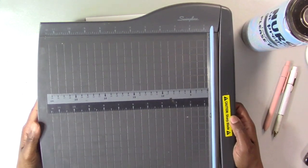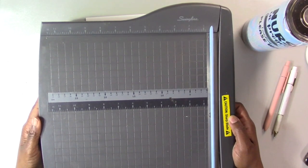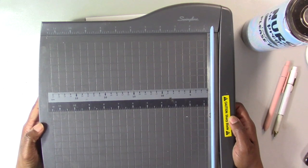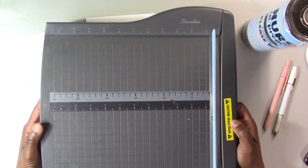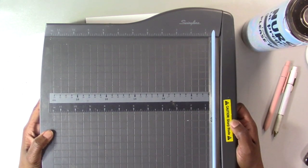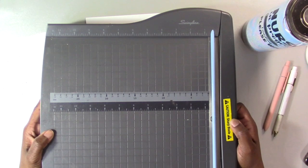I also use this Swingline guillotine paper cutter. I got this one from Hobby Lobby a long time ago, but Walmart, Target, and office supply stores carry them too. I love this tool.